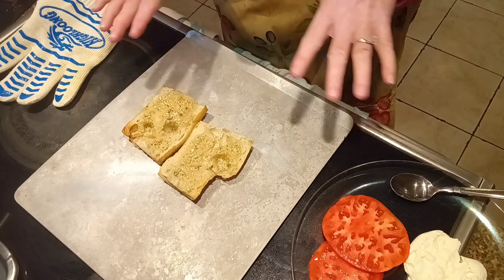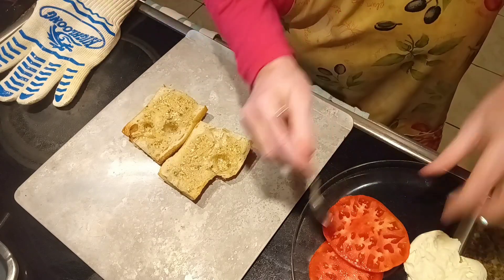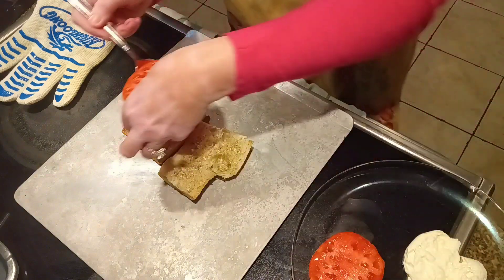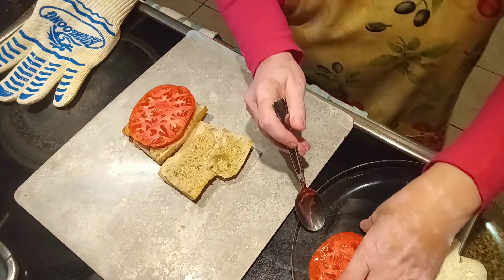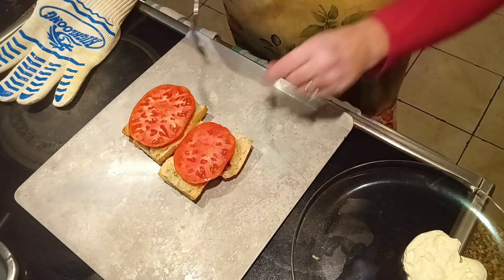So we're starting out with our freshly made garlic bread, just like I made in a previous video. We are going to add to each of them a fresh slice of beefsteak tomato. This is right from the yard.